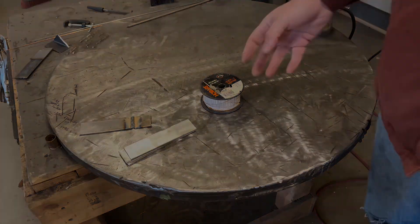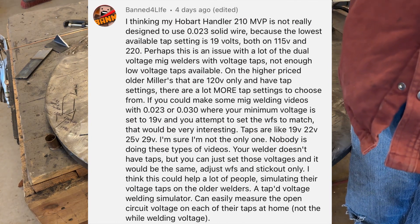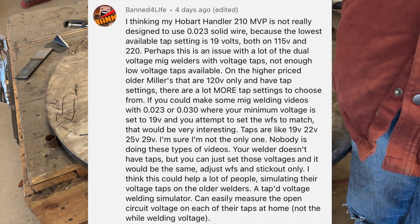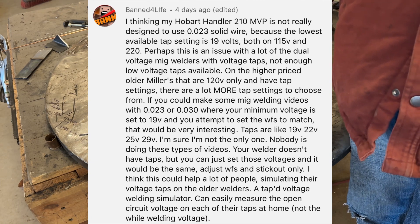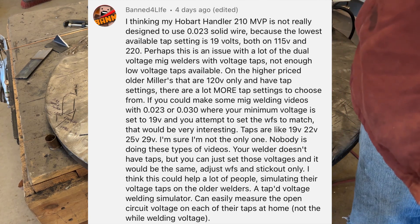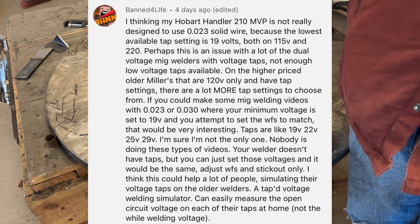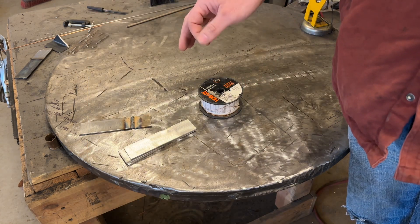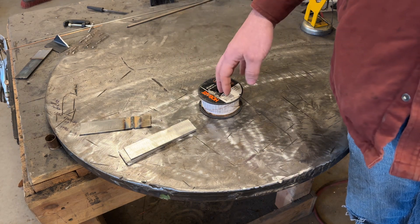One of my viewers has a welder, a Hobart MVP 210, and it's designed to weld with fixed voltages. It doesn't have an LCD readout like my welder, and apparently the lowest voltage his machine will go is 19 volts. He wants to know if it's possible to weld with 023 wire — basically really thin wire — and make acceptable welds with 19 volts as the lowest setting.